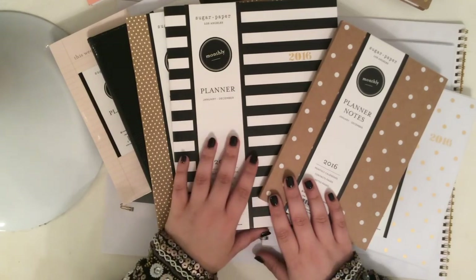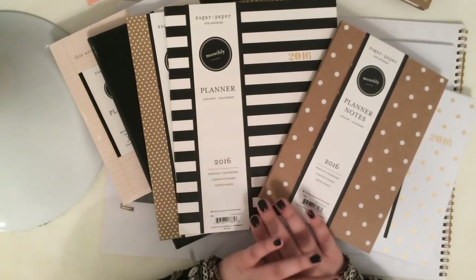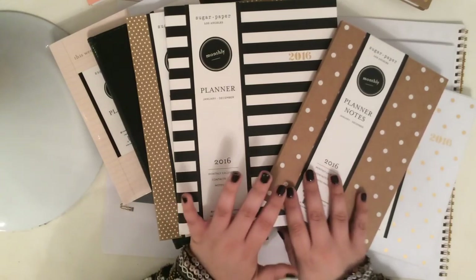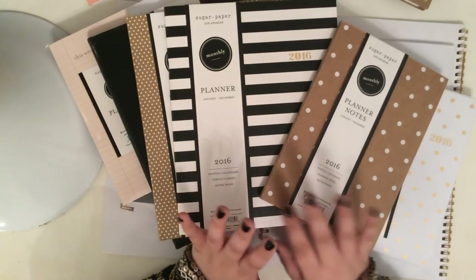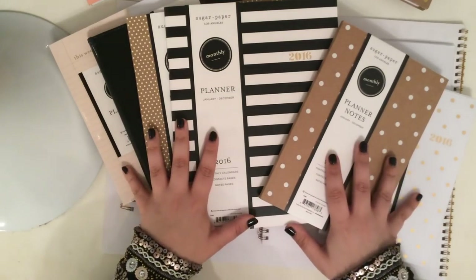Most of them are $7.99, $8.99, $12.99 — just really, really affordable. And I love that about this collaboration because I feel like some of these other planners — Kate Spade, Rifle Paper Company — you're paying in the $30 to $40 range. It's nice to have planners that are affordable for everyone. So there will be a giveaway — make sure that you're following me on Instagram to get the update on the giveaway and how you can enter.